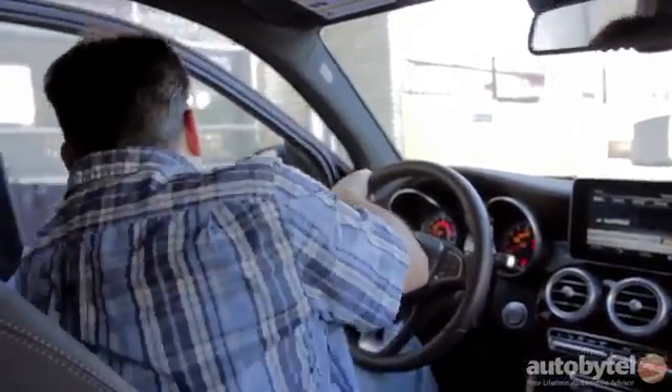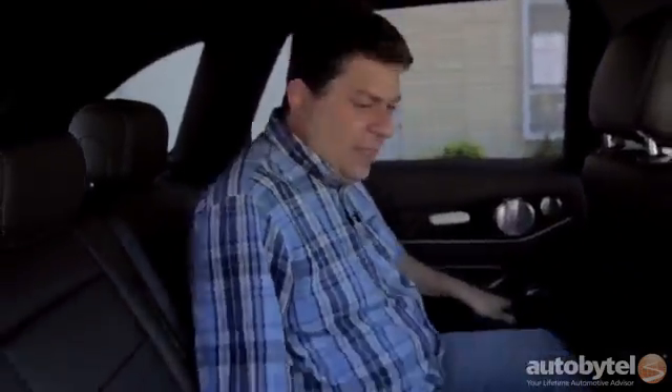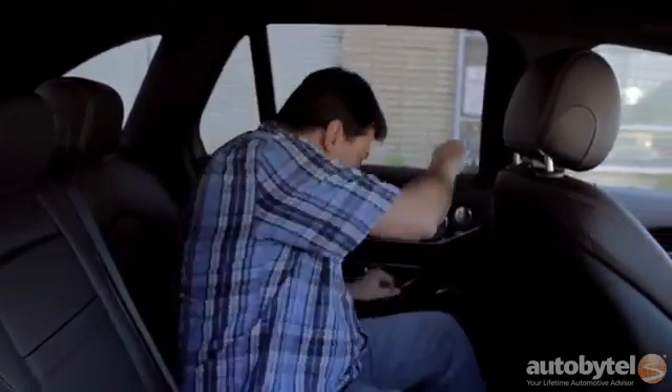Let's have a look at the back seat because this is one of the really big improvements. This is where the new shape pays benefits. A proper back seat with a lot of headroom, a lot of legroom, a comfortable supportive place to sit — this is just as it should be. I think this is now on par with the Audi Q5, which is one of my favorite luxury SUVs in this class.